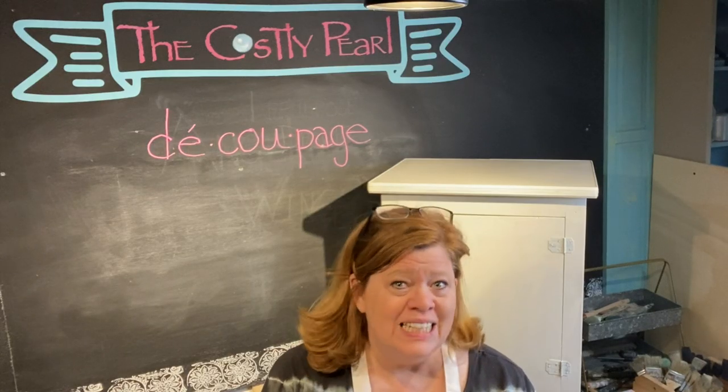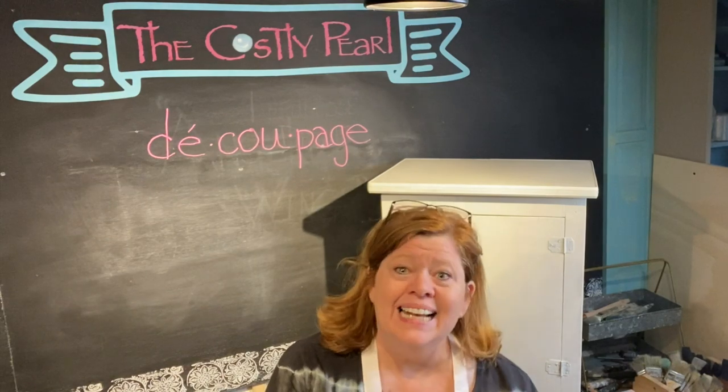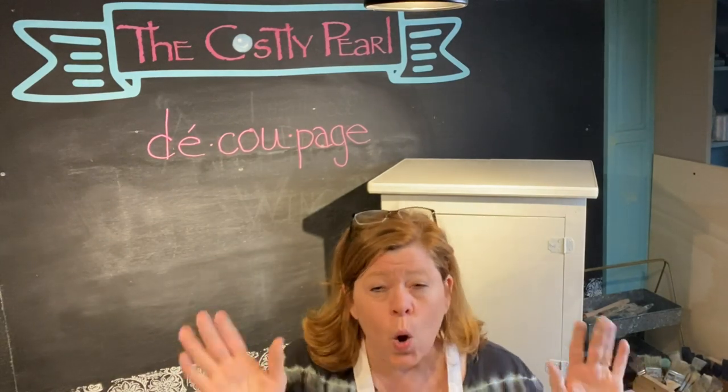What starts with a D and ends with an E? Decoupage. Don't go anywhere.